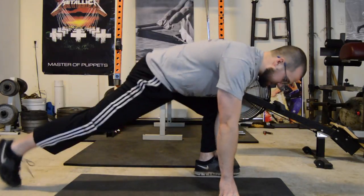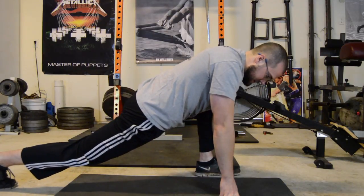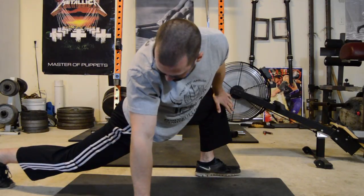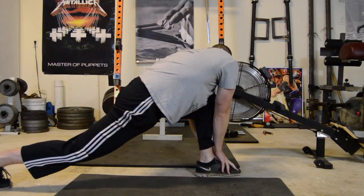Once that feels good, you can go into the three-way hip opener stretch. The first position is here, the second one is here stretching the groin and the hip flexor, and then the third one is both hands on the other side of the knee.